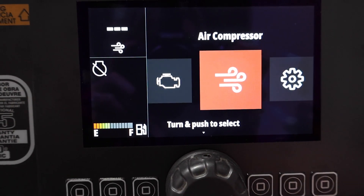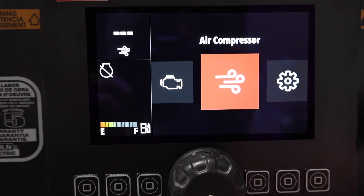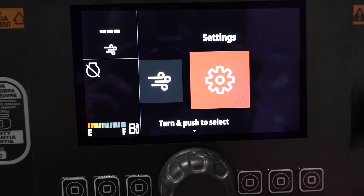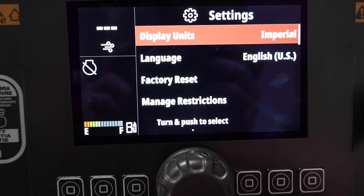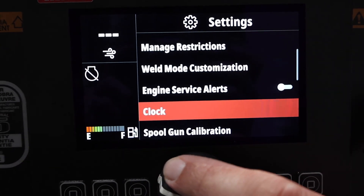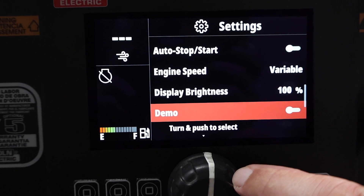Then we've got our air compressor — if we click onto that, it'll tell us how much air we're going to get. I'll show you that when we turn it on though. We've got our settings, and that's just going to give us all our different options: display units, language, factory reset, that sort of thing. Restrictions, clock, everything like that that we want to either change or get into.